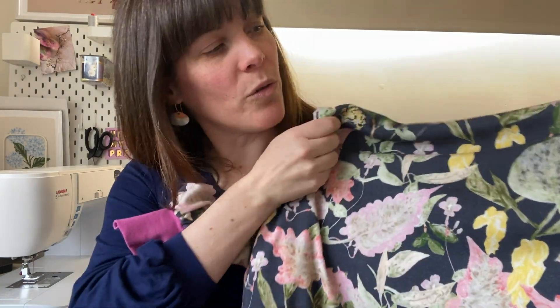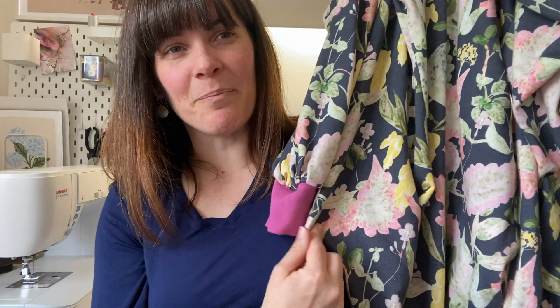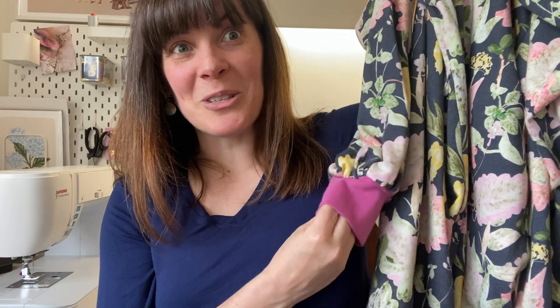I like to keep my eye on the French terries that Nerida Hansen has because they're really good quality — 100% cotton — and the prints are so fun. This one is a print by Field Day Studio on a navy blue background with flowers. I needed to decide what kind of ribbing I would use for the neckband, cuffs, and hemband, and I had a raspberry ribbing in my stash. I wasn't sure if it was going to work but I absolutely love the way it turned out. I think this colour picks up on the pinks and purples within the floral print and makes a really good contrast, and I'm glad I used something I already had in my stash.